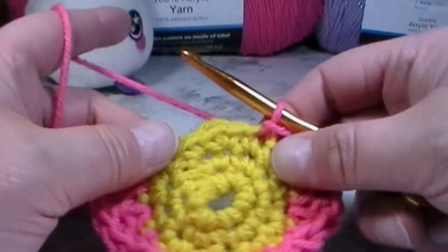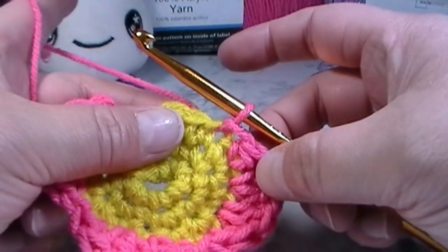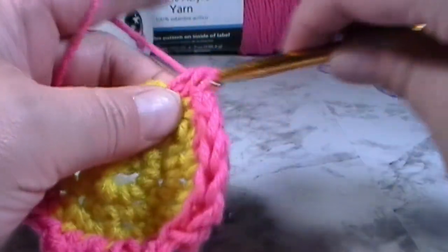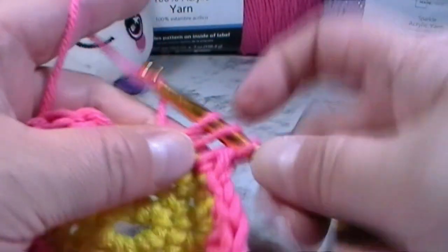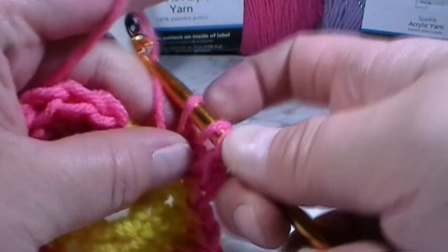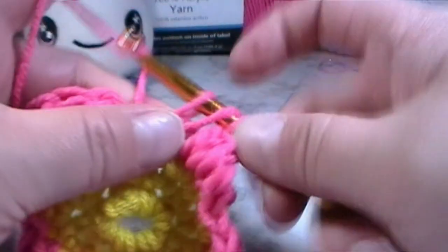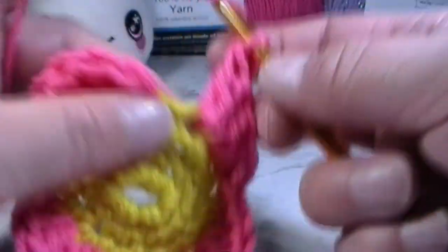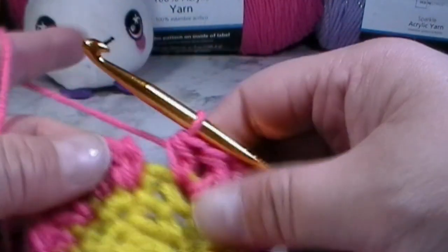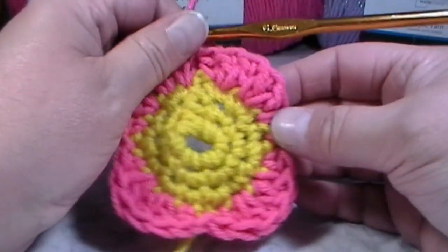I forgot that there are three stitches left at the end, so here's how to finish: put a half double crochet into the next stitch, then two double crochets into the next stitch, then two double crochets and a half double crochet all into the next stitch — push them over and put the half double crochet right into that stitch. Then slip stitch into that very first half double crochet from the beginning of the round to finish off this round.